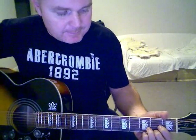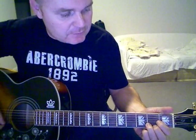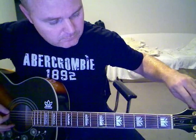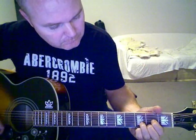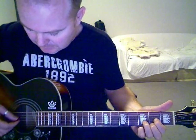This one is in drop D, so you've got to tune your E string down to a D. You should be able to make a nice D chord by playing the whole chord.